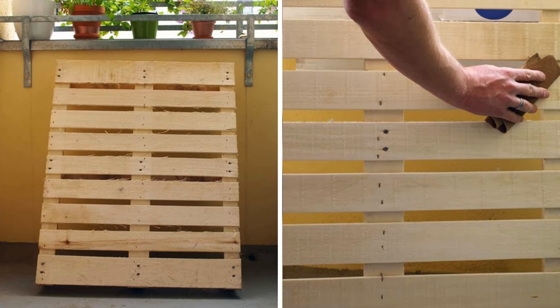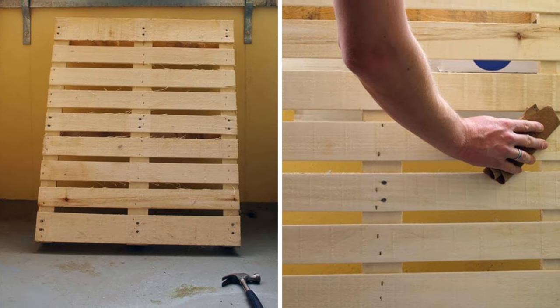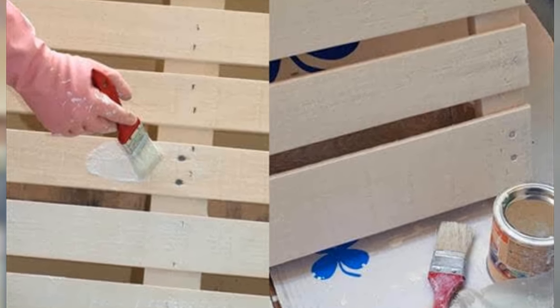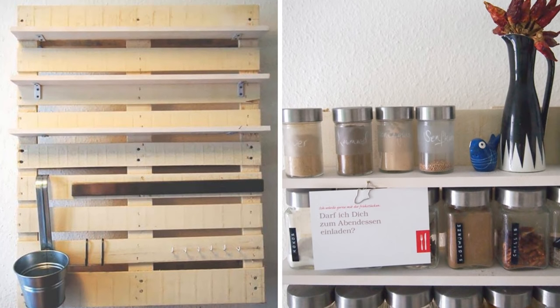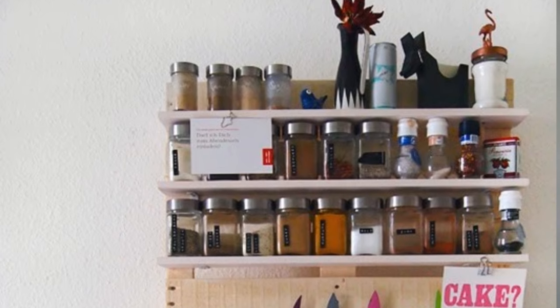Number 10: Kitchen shelf for spices and kitchenware. The core of this project is a pallet — in the original guide, an abandoned pallet found on the street was repurposed. It needs a touch-up: hammering in nails, sanding, and light painting. Once that's done, you can transform it into a kitchen organizer using ledges for storing spice jars, magnetic knife holders, hooks, and a metal flower pot for pens and scissors — though you're free to be creative with the materials you use.